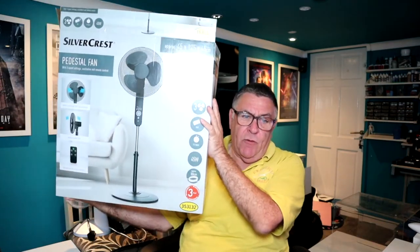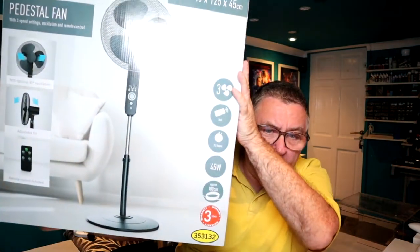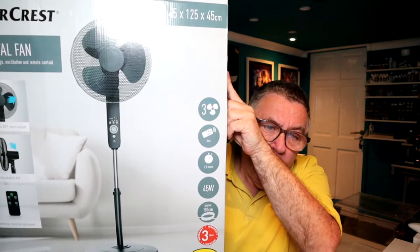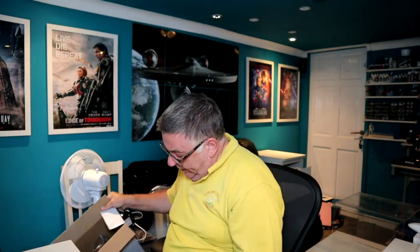Today's fan is a bit bigger — it's a pedestal fan. I've already got a pedestal fan I've had for donkey's years — it's like a purple colour, it oscillates and has three speeds. What caught my eye on this new one is that it's got a remote control, which appealed to me because we have it at the foot of our bed on really hot summer nights.